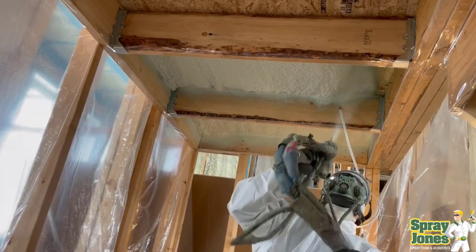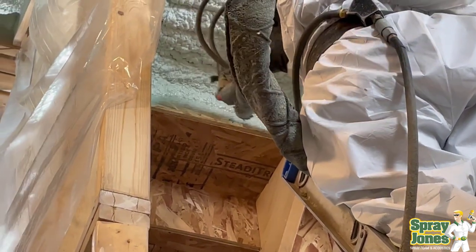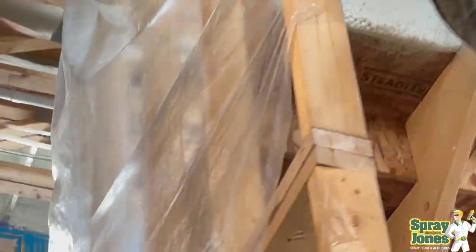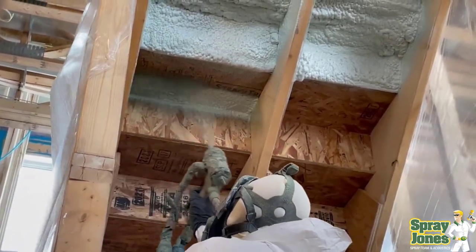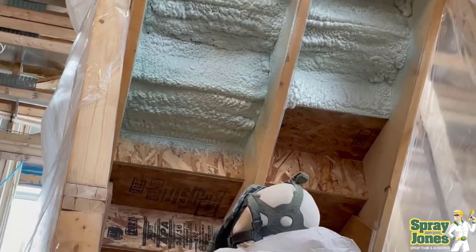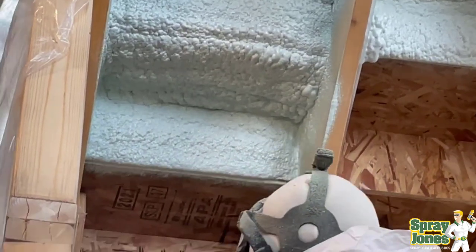Here we're just putting the foam on — simple application, getting a nice even disbursement of foam on, and then detailing out around the risers and the treads and into the stringers. They're going to leave it shallow enough that drywall can just be placed easily on the facing so they can finish off the interior. We don't want it encompassing everything and screwing up our drywall lines.